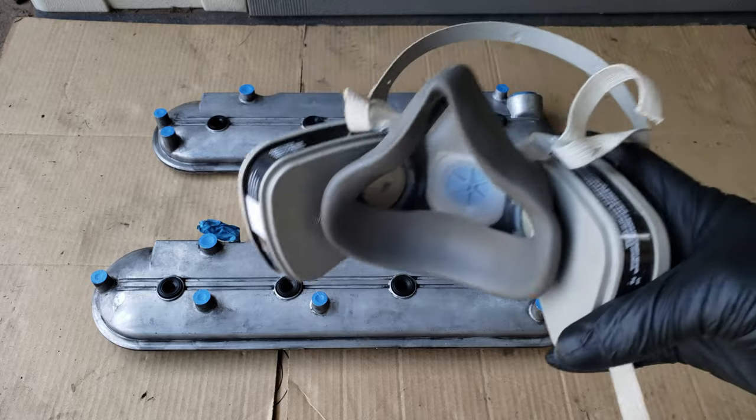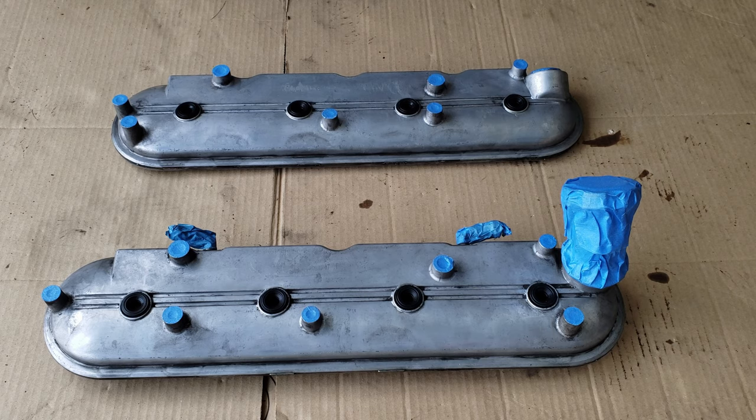Before painting, you'll want to make sure to wear a paint mask to protect yourself from the paint fumes. Now that our valve covers are prepared, masked, and ready for paint, we'll get our paint can ready.